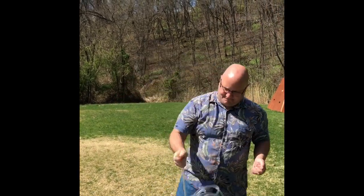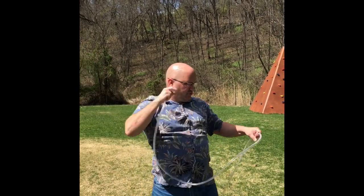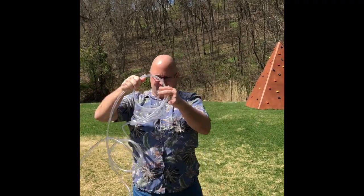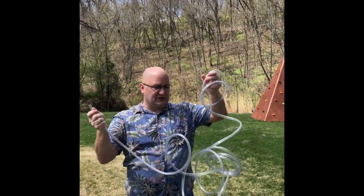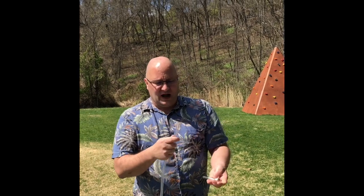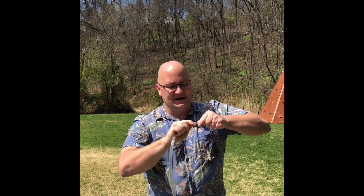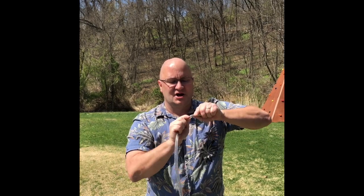I'm going to put this mouthpiece on this tube, which is about 10 feet long — much longer than a trumpet even if it were all stretched out. It's more like the length of a French horn, so we're going to call this the "French hose." This hose is the kind you'd use in aquariums or plumbing, about five-eighths inch in diameter. Since it doesn't quite fit, I put a little slit in it so I can fit the mouthpiece in.